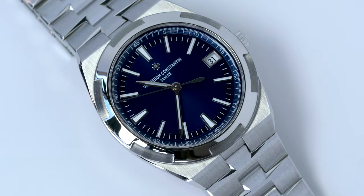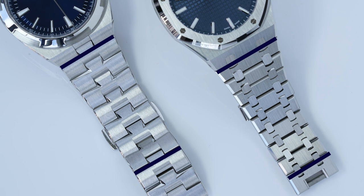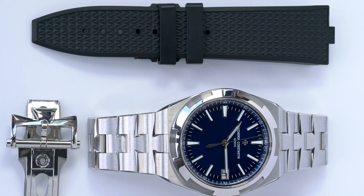In contrast, the Overseas feels chunkier on the bracelet, despite showing the same case diameter. To get a bit scientific, the first link of the Royal Oak bracelet is 2mm wider than that of the Overseas, while the final link of the Royal Oak bracelet is 2mm slimmer. Do note that the straps of the Overseas have a similar lack of taper too.